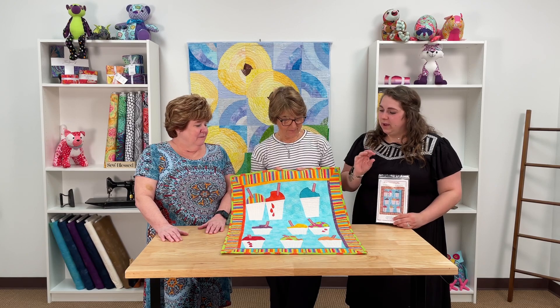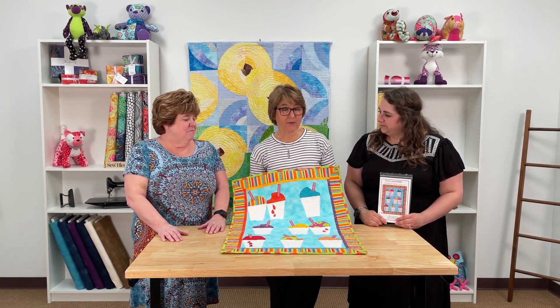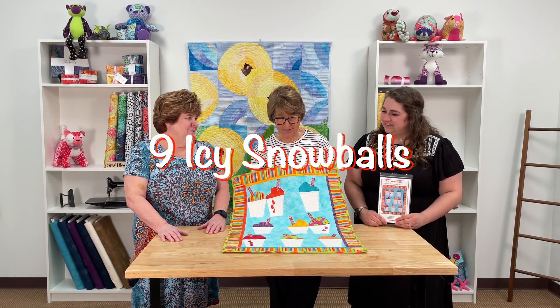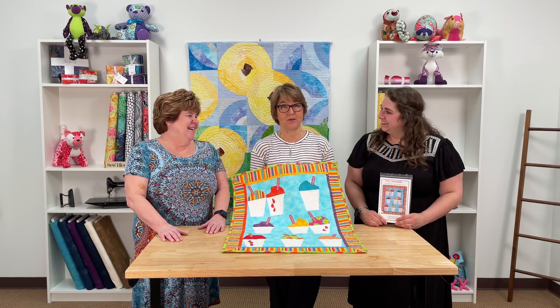Why do you have a number on this one? This all started with a counting book based on New Orleans, so this is nine icy snowballs. Every quilt that I make has a number theme.